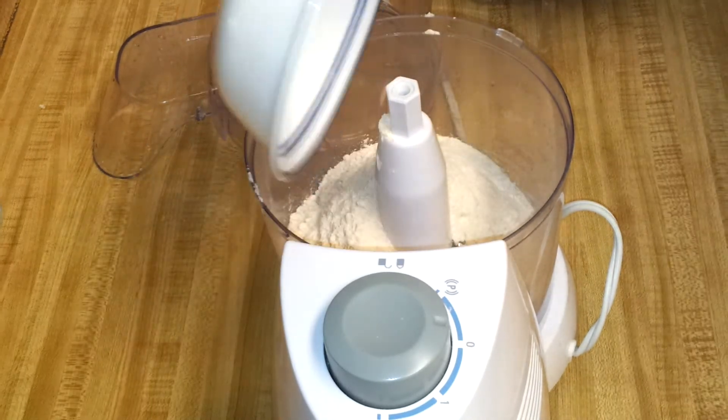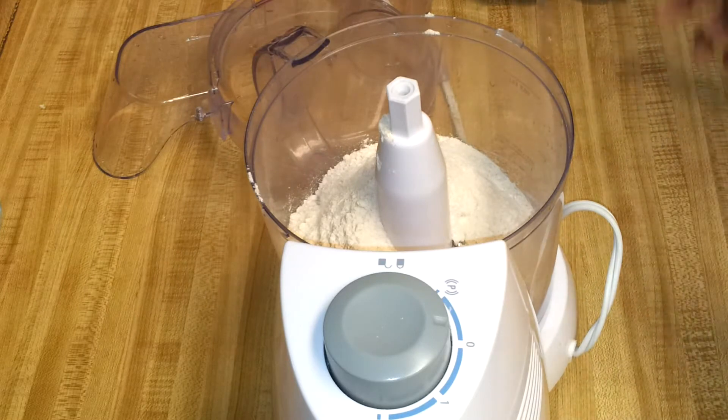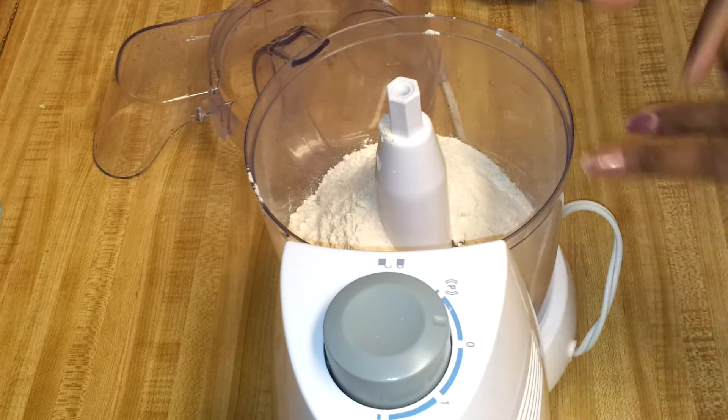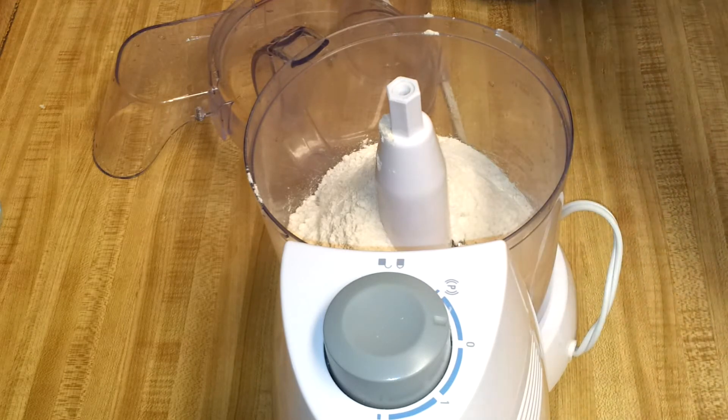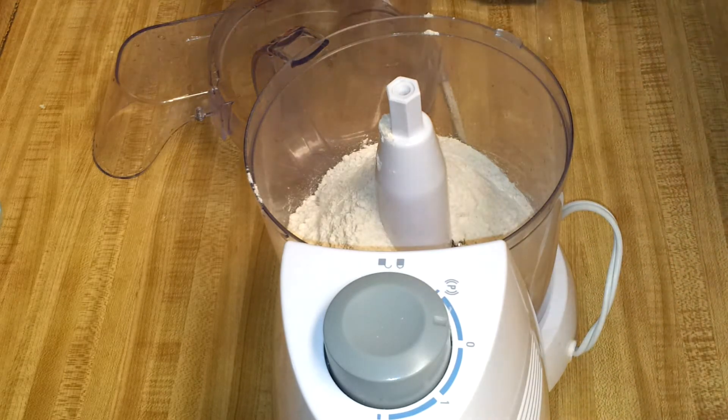Today I'm going to show you how to knead the dough in the food processor. Usually I do it by hand, but this way it's easier and more convenient. Once you add the flour, you need to add some salt.